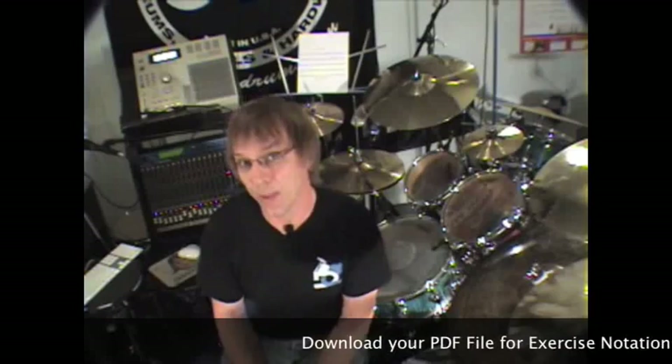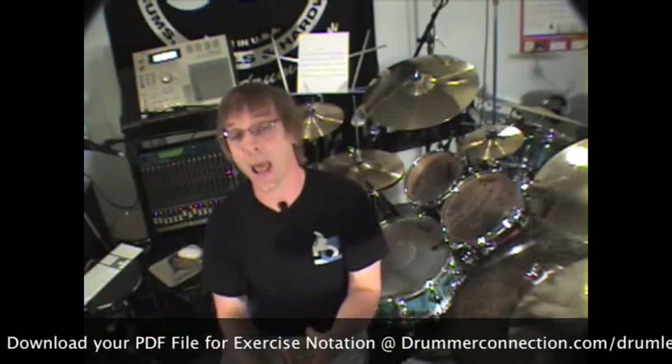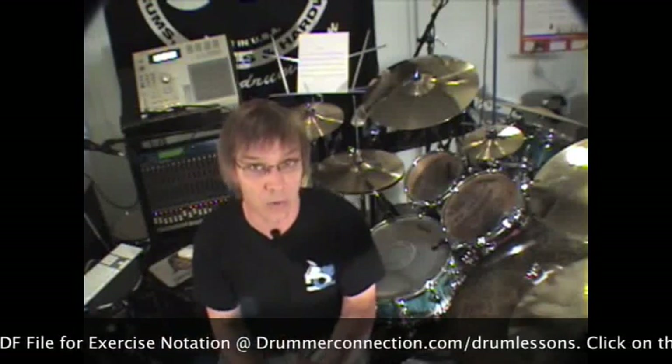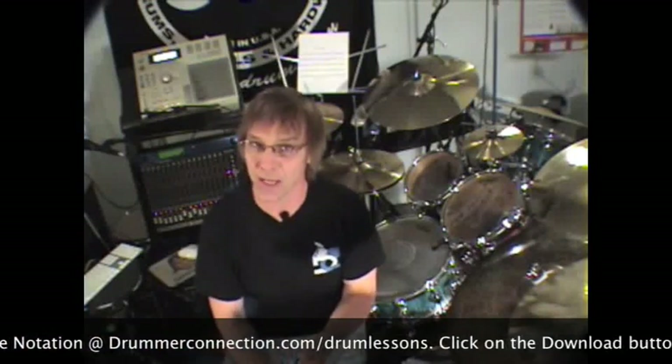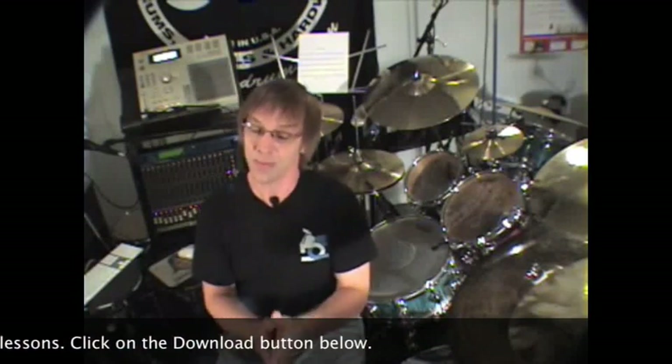You download the PDF from DrummerConnection.com. The rhythms that are on there, you're gonna play on the bass drum only. This can be quite tricky because your left foot, like I said, is doing quarter notes — it's not just hanging out doing whatever it wants. So as always, slow this stuff down and don't rush through this.